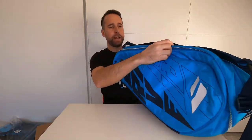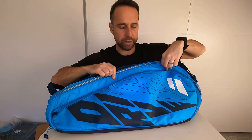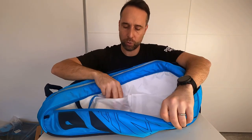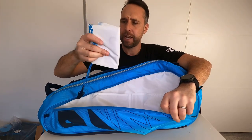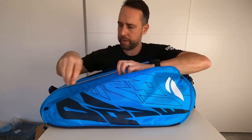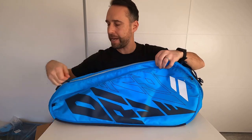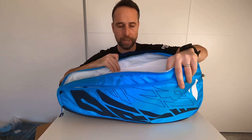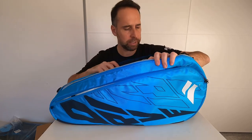Flipping the bag around, there's another side accessory pocket with organizers and extra pockets, plus a nice little wet bag. Then there's the third main compartment, again with thermoguard protection to keep your strings and rackets at the right temperature.